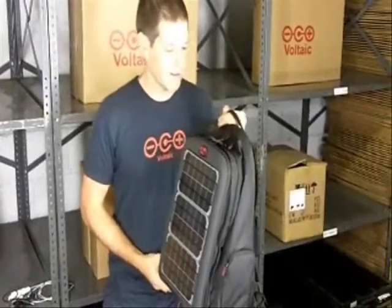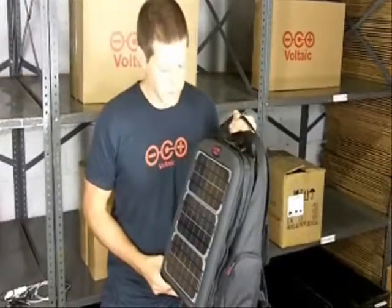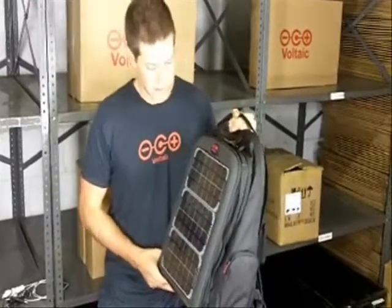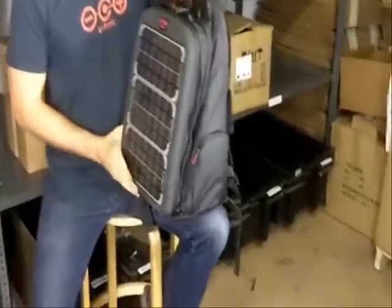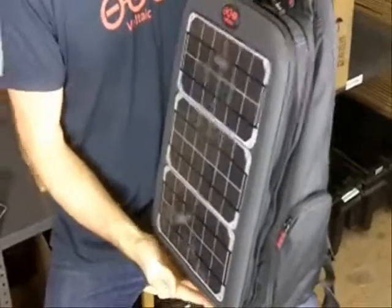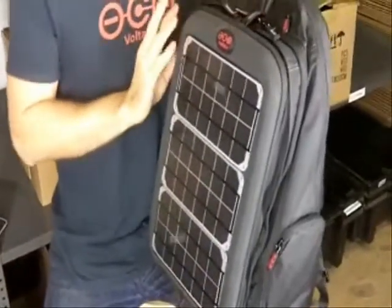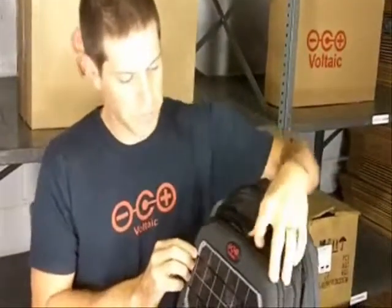This is the Array Solar Backpack, designed to charge laptops and all sorts of other handheld electronics. On the outside of the Array you've got three super tough solar panels, and collectively they put out about 10 watts of power. What that means to you is, with an efficient laptop, an hour in the sun can get you up to 25 to 30 minutes of run time on that efficient laptop.